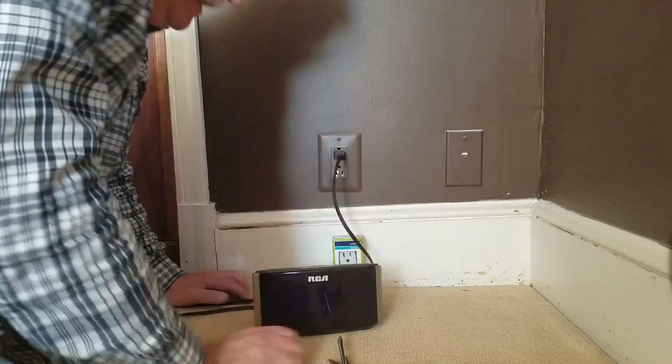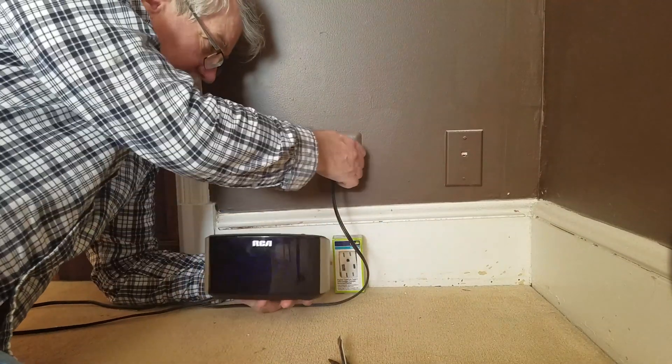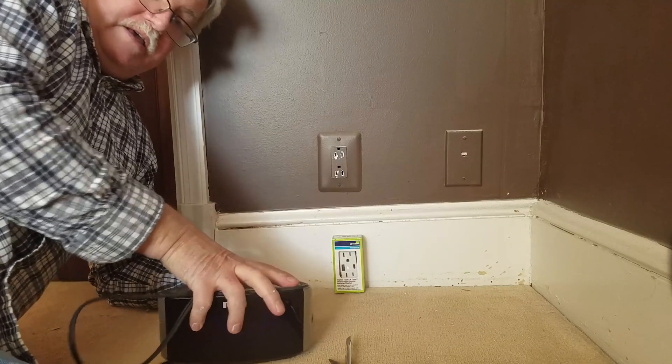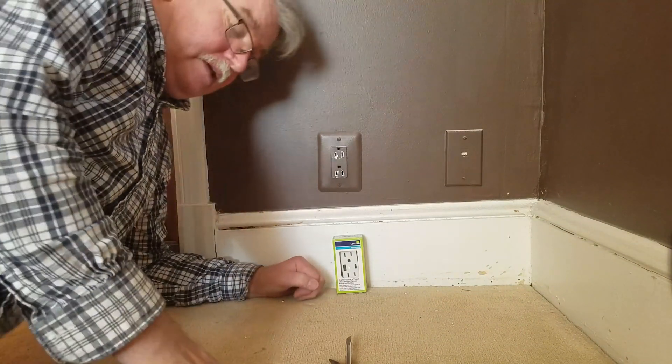One of the tricks that I use is plugging a clock radio into an outlet and then going downstairs and turning the circuit breakers off. That way I can hear when the radio goes off and I know the circuit breaker is off.